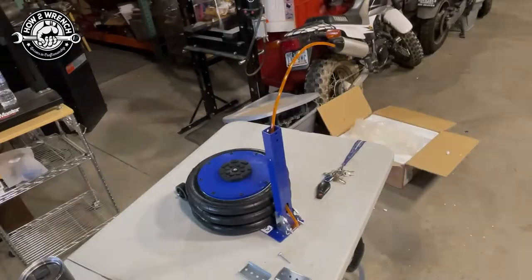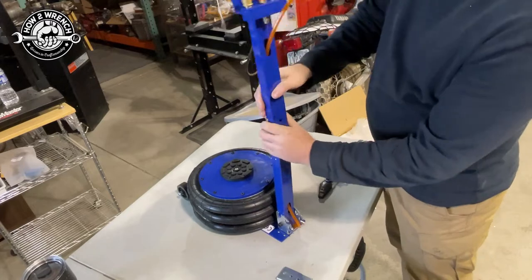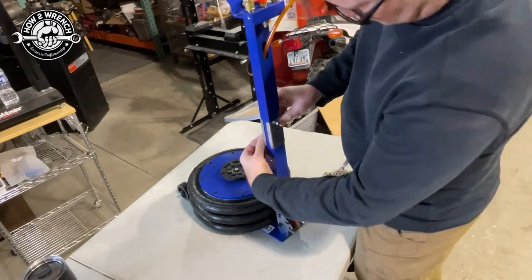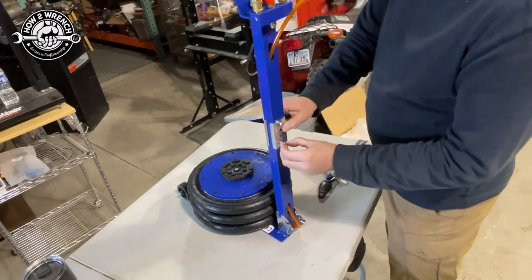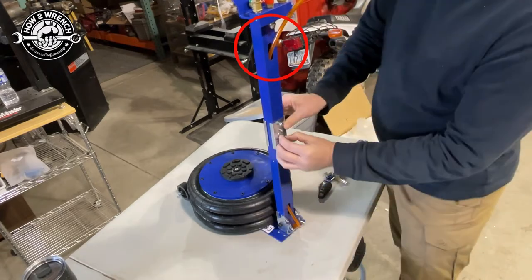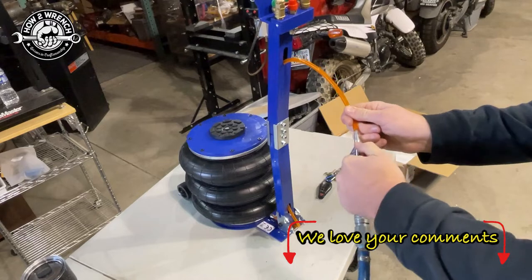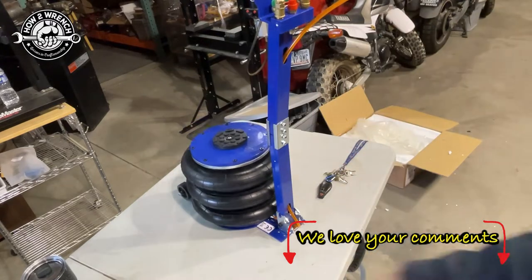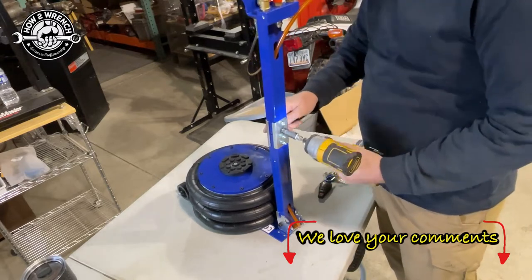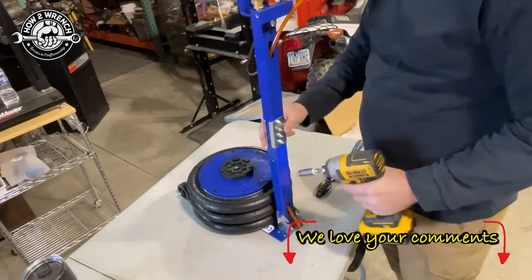The two parts of the handle don't slide into each other like you're probably used to with a lot of furniture — they just butt up to each other, held on with a bracket with two bolts and nuts on top and two on the bottom. Just make sure you orientate the hose the correct direction so it comes out the bottom. I'm curious — comment below: are you someone who tests things in stages, or do you just slap it together and deal with it at the end?